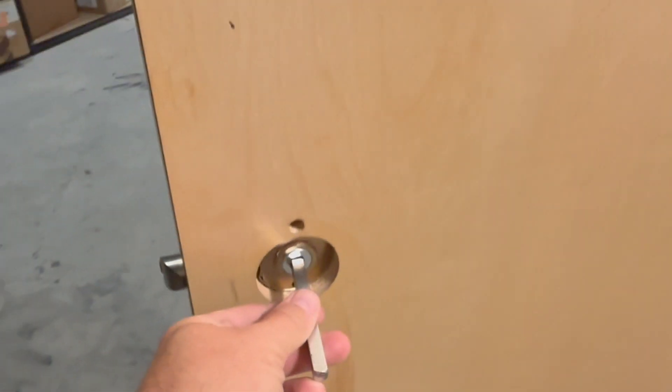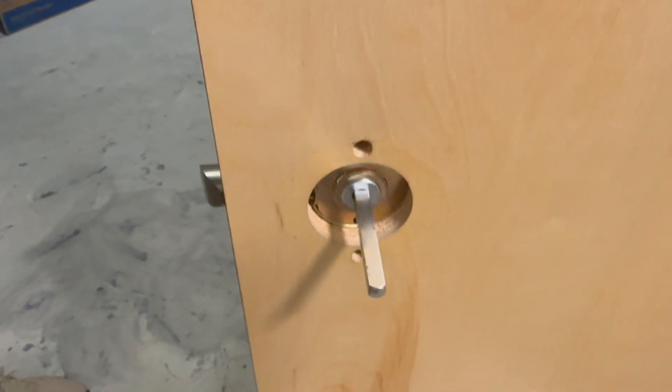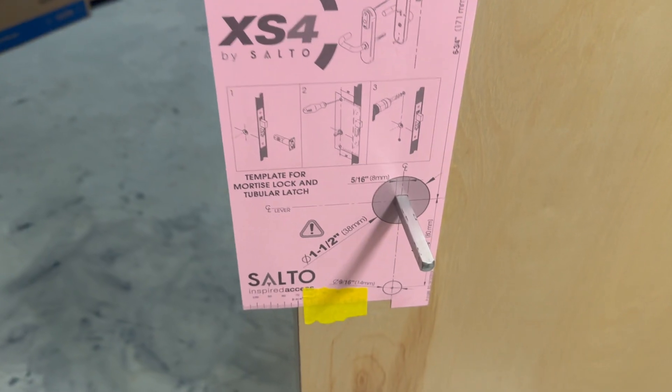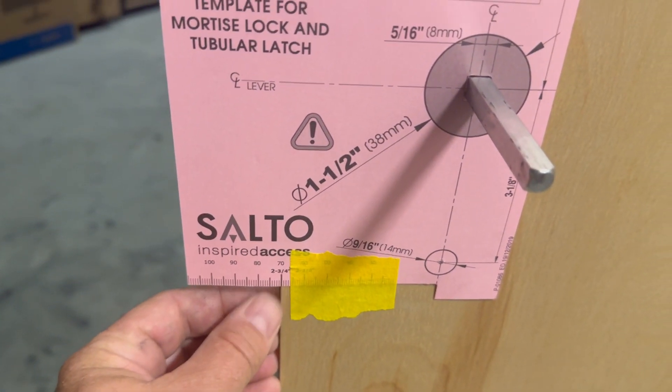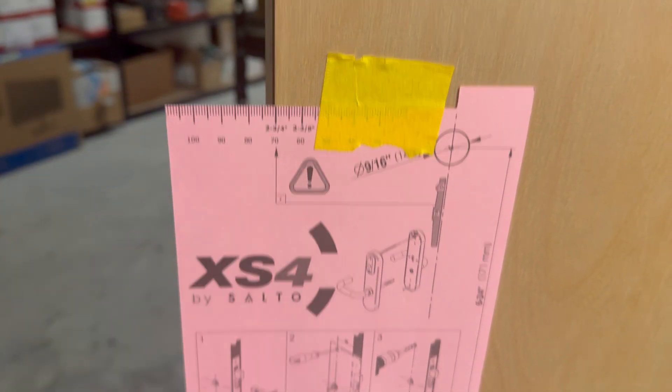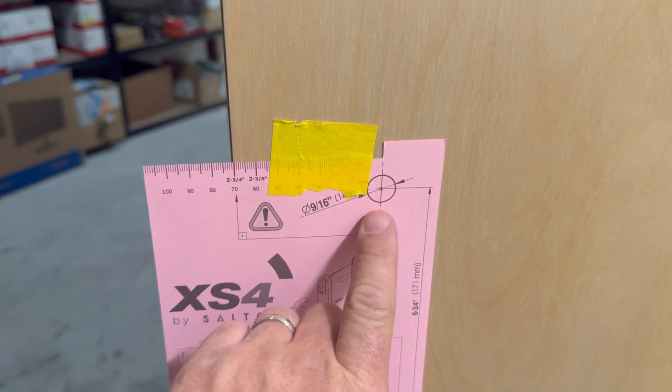Now we're going to put the little rod inside to determine where we're going to actually mount our holes. We put the template over the top of that, and then we can mark the hole. So now this is sticking here, and you can see it's a two and three quarter on the top and the bottom. So now we know that these are the holes that we're going to drill.